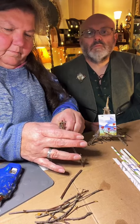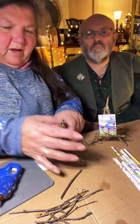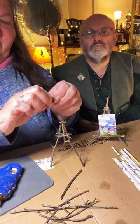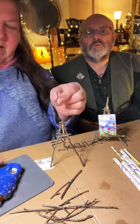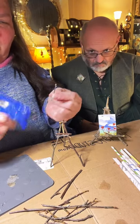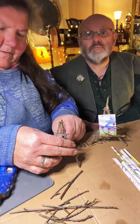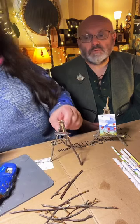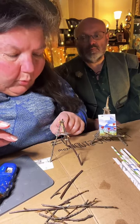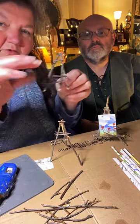Make sure everything is standing nice and straight. Now I'm going to firm up the back with all these little skinny sticks. I snap them and put glue on, then place them where I want. The stick in the back should be a little bit shorter so that the easel leans back and the art won't fall off.